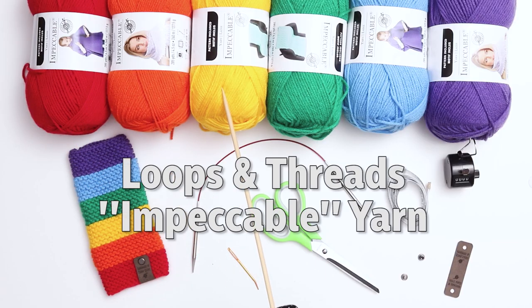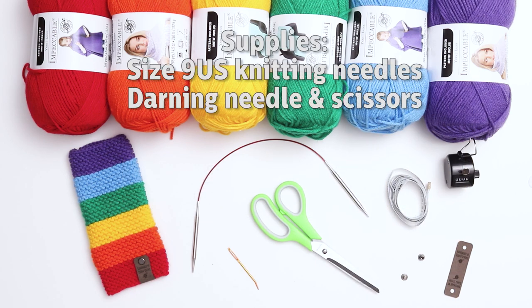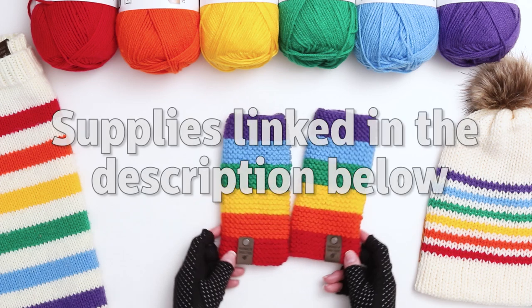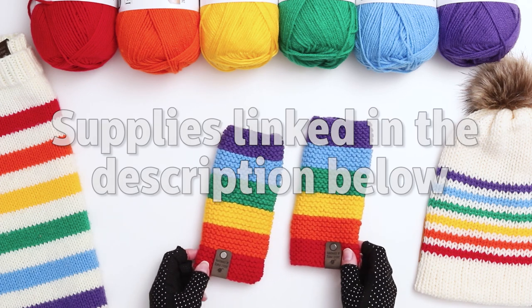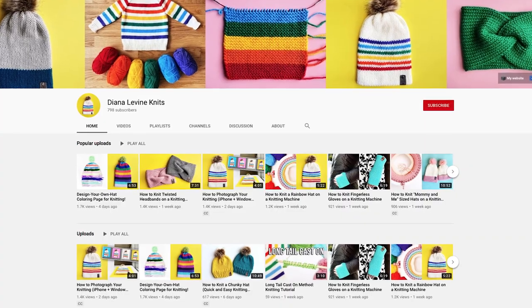For this project, I'm using Loops and Threads Impeccable Yarn in every color of the rainbow. The required supplies are a set of US 9 knitting needles — I'm using circular in the demonstration, but you can use straight needles as well — a darning needle, and a pair of scissors. I'll link in the description below to all the supplies shown here today. And don't forget to subscribe to my channel for lots more quick and easy knitting patterns and tutorials.